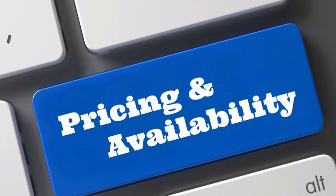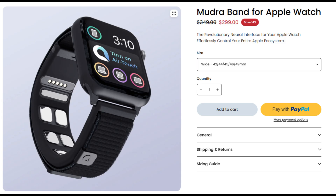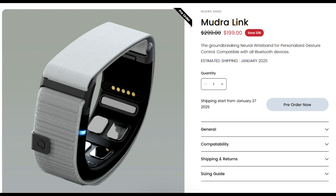Coming to pricing and availability: Mudraband for Apple Watch is priced at $299 and is currently available for purchase. Mudralink is available for pre-order at $199, with shipments expected to begin by the end of January 2025.